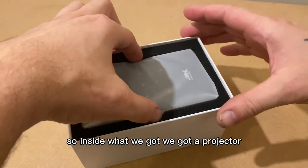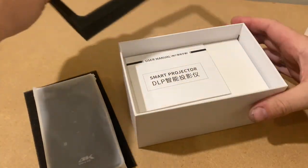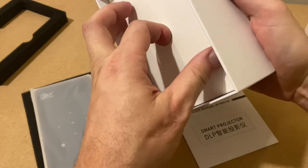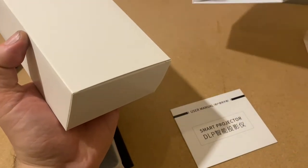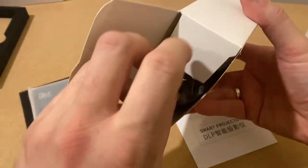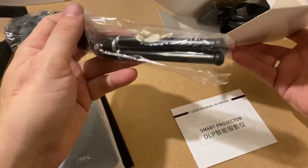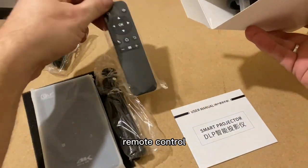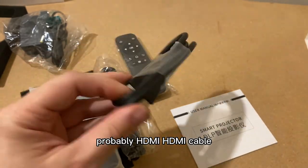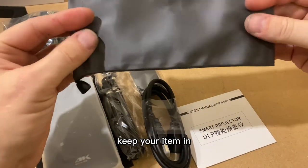Inside the box we've got the projector, the instructions, the board plug — it's a UK plug — a little tripod, remote control, some kind of cable — probably an HDMI cable — and a little case which is quite nice to keep your item in.